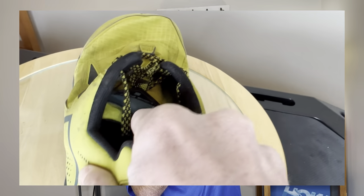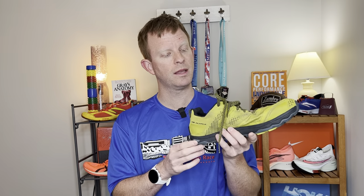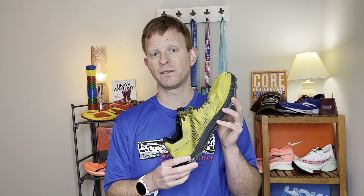There is a fully gusseted tongue on the shoe. The Ultra Lone Peak 5 weighs in at 10.5 ounces for a men's size 9. It's not the lightest trail shoe on the market, but for the build quality and its overall expected usage — being meant for longer distances in the ultra marathon category where you're really emphasizing comfort and durability over the long period more so than speed — that is kind of what Ultra is getting at with this particular shoe.